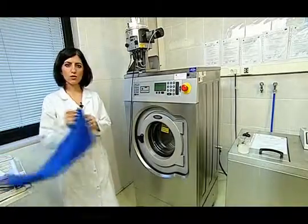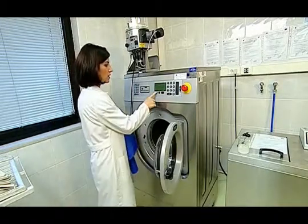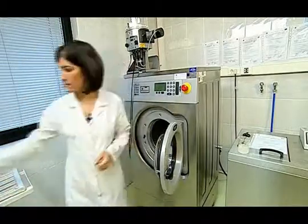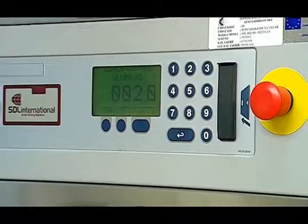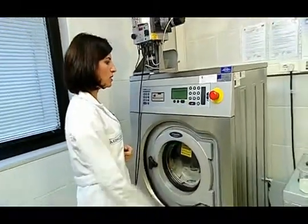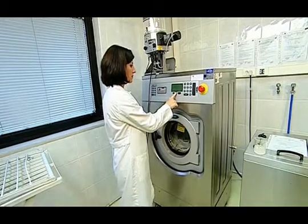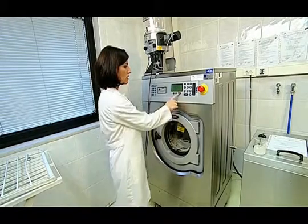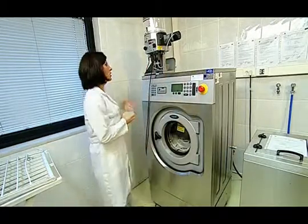The test sample prepared for the dimensional change test is put into the automatic washing machine. Before putting it in, the balance weight is reset. The load balancing fabrics put with the test sample are completed up to 2 kilograms. The device lid is closed and we check the screen to confirm the total weight is 2 kilograms. The desired washing program is selected, the start button is pushed, and the detergent mixture prepared previously is added.